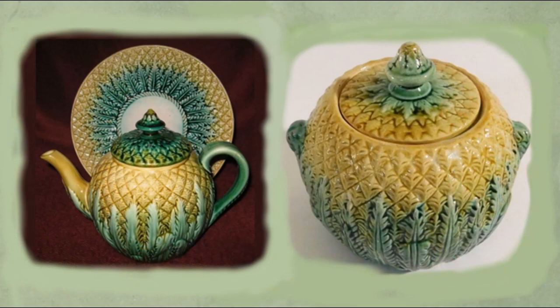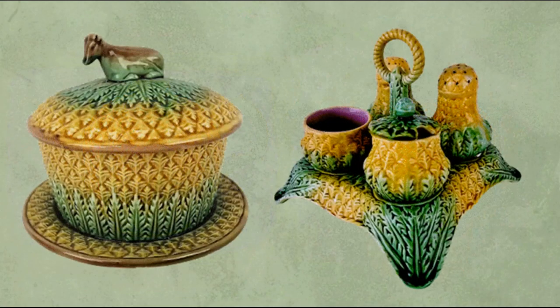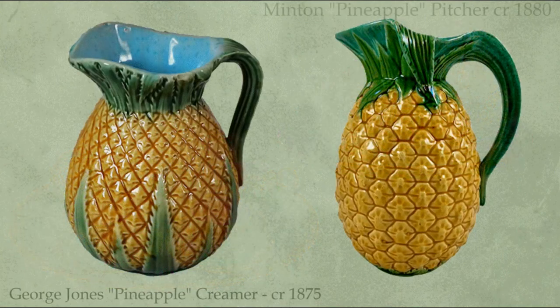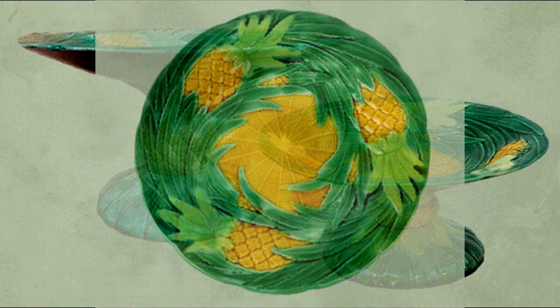Take a look at these. These pieces are all Majolica, meaning that they are earthenwares decorated with coloured glazes. The texture and leaf of the pineapple has challenged the potter to reproduce it, and several variations can be detected. I'm sure you will also agree that quite a variety of forms is shown here. Here we can see two variations on the treatment of the pineapple skin and two slightly different compotes by George Jones, and the plate looking down on it from the back.